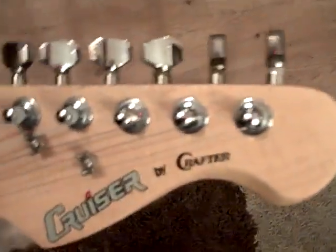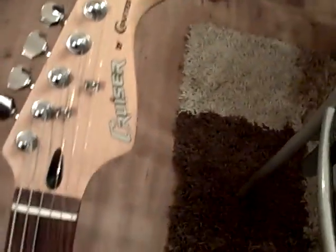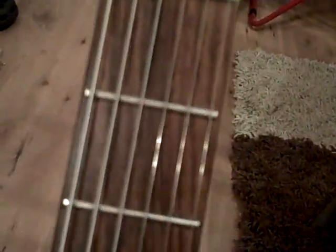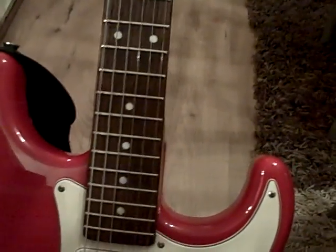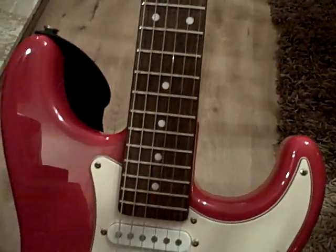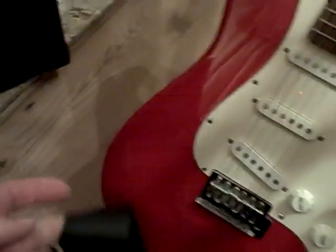This is the Cruiser by Crafter Strat copy. I've just shown a short video to try and explain or show people the condition of the guitar. It comes with a new set of strings recently fitted. There's also a guitar strap.